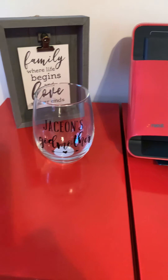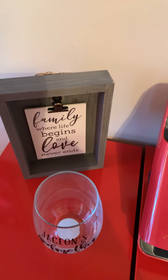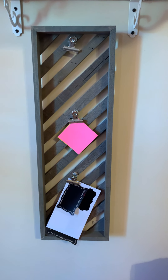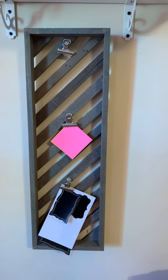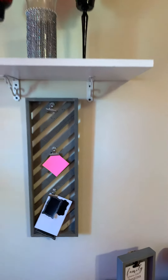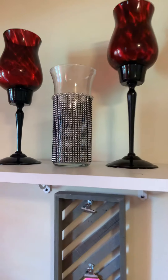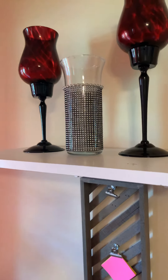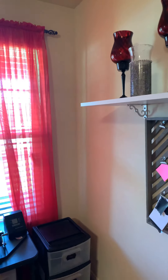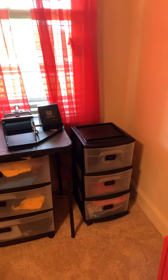I have this little decor piece that says 'Jaceon's Godmother' — that's my baby Jaceon, he gave me that. There's a picture frame back there that says 'Family: where life begins and love never ends.' Then I have a little wooden frame where I clamp orders or reminders so I can hang them there. I also have a little shelf with candle holders, and this piece I created for an event.